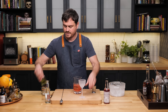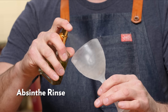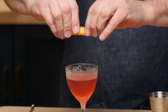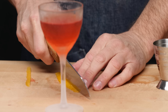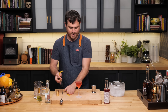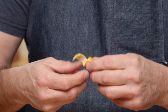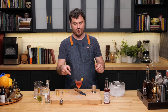Grab a chilled glass and give it a nice wash of absinthe, coating all of the surfaces evenly. Then strain it in. Add a lemon twist — I like to cut a thin parallelogram of citrus peel because it looks really good, it's easy to manipulate, and it stays curled as well.